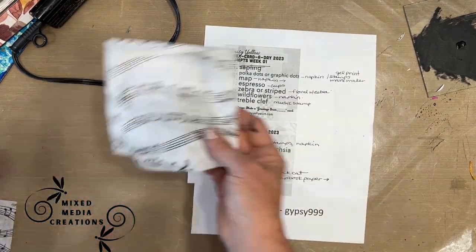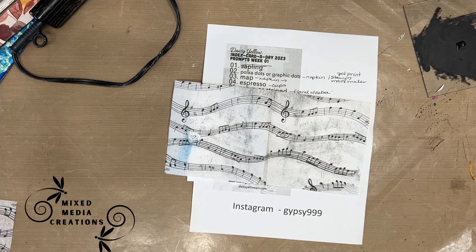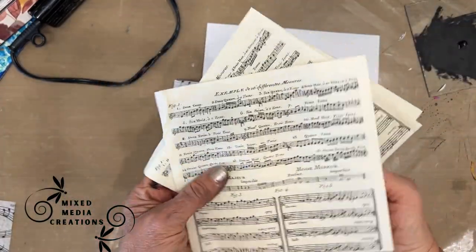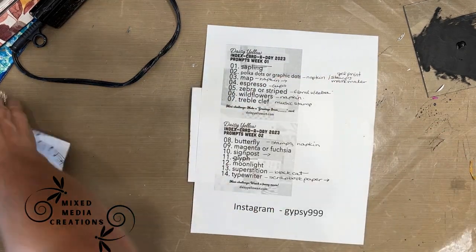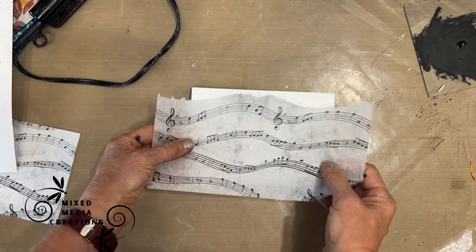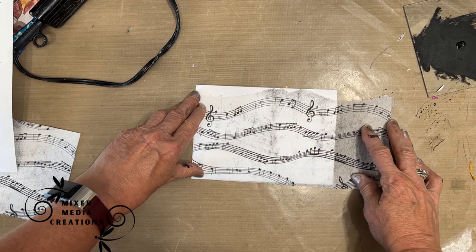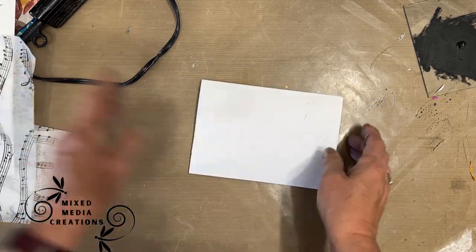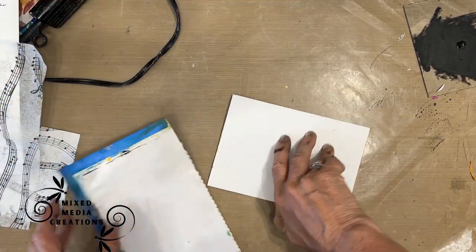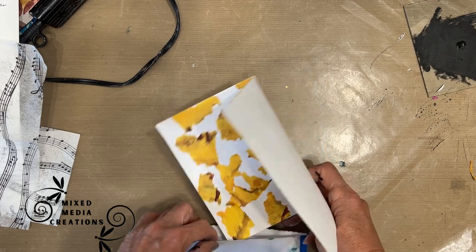We're ready to do the second one. I go back to my prompt list — there's the prompt 'treble clef.' I know I have napkins and stamps with music on them. I grab this larger black and white napkin. Because there's no color, you want to put a base coat of color on the background first — and that's what I'm going to do after giving it a coat of gesso.